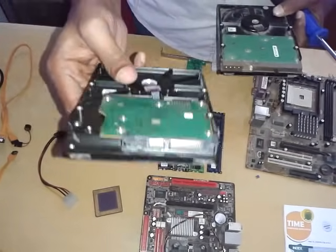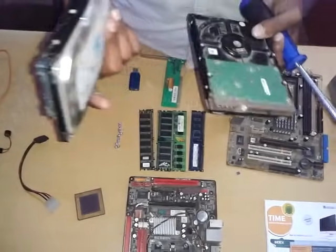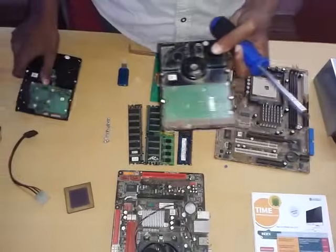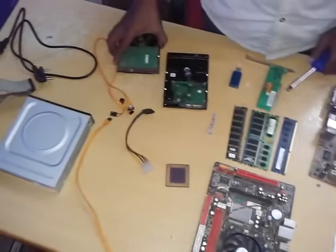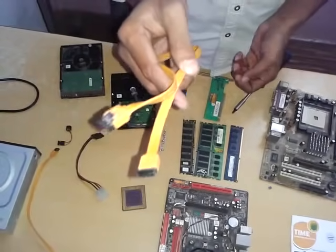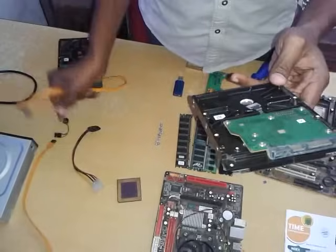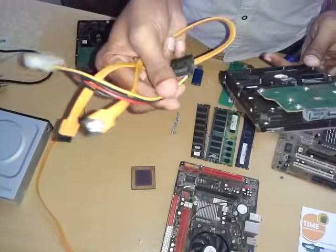We have a SATA hard disk. This is the SATA cable. This is the SATA hard disk. This is the SATA power connector.